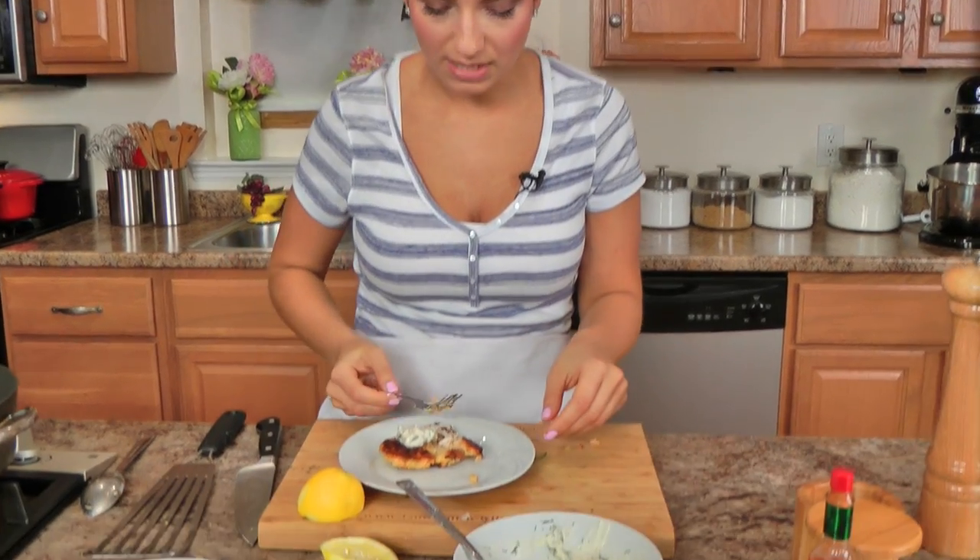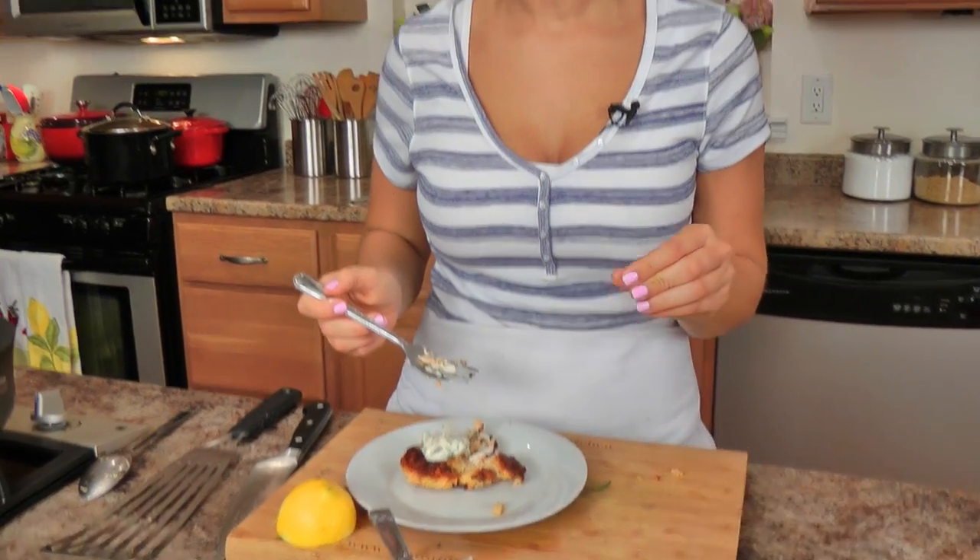Go to LauraInTheKitchen.com to get this recipe. The hot sauce just hit me — it takes a second to sneak up on you! I hope you've enjoyed spending time with me. Leave any requests for future fish cakes down below, or any kind of cakes really. I'll see you next time.